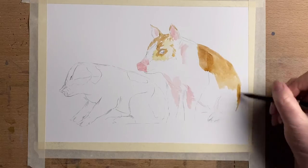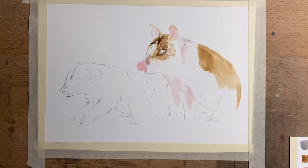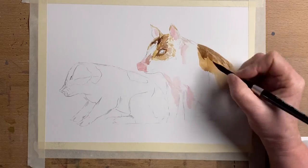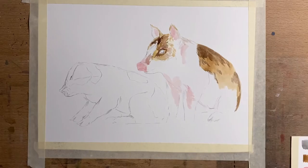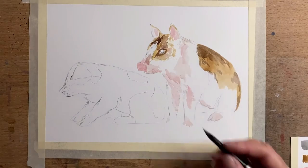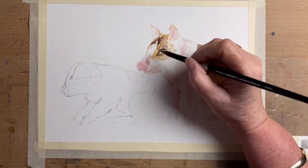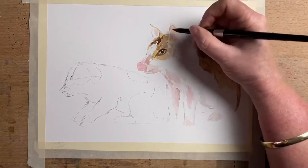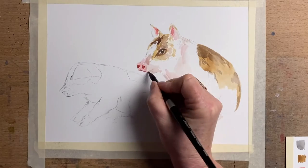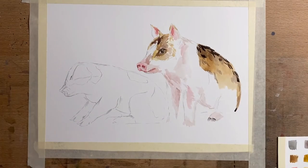I start mixing them as if I'd mix watercolor to make the different colors I wanted for these little guys, and I block in all the darker parts on the piglets. I treated them exactly like watercolor — red and yellow made orange, red and white made pink, I added blues to the browns to make them darker. I'm using Archers hot-pressed watercolor paper. If you wet the paper first it travels just like watercolor; wet on dry, you get more detail like normal drawing, and you can draw with the tip of your brush — it's a really lovely medium.